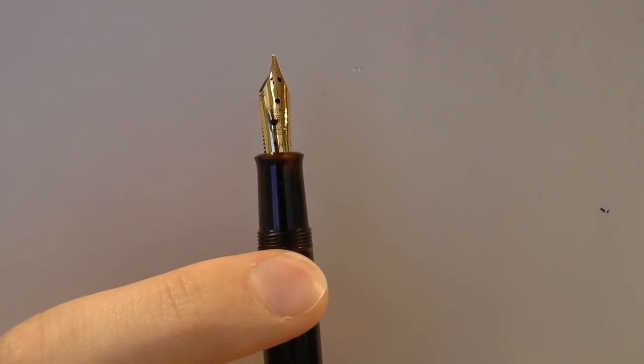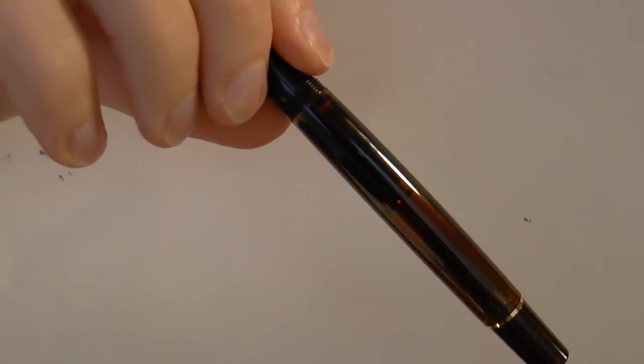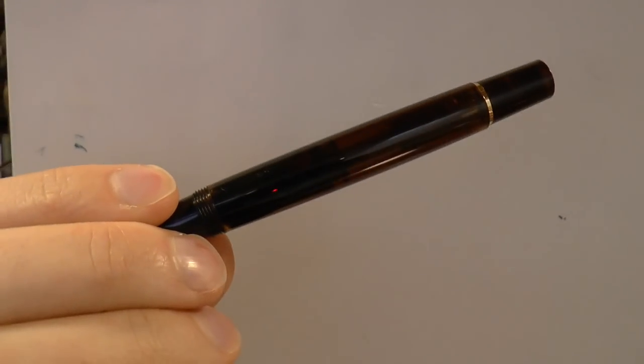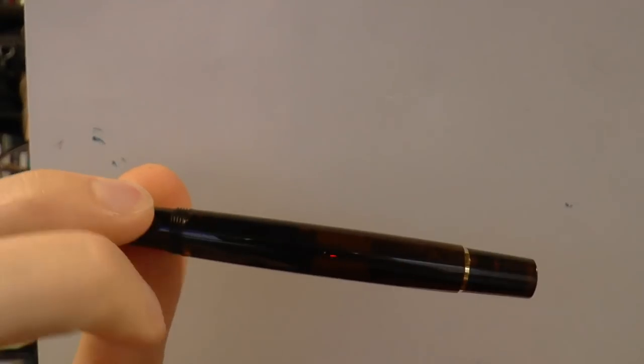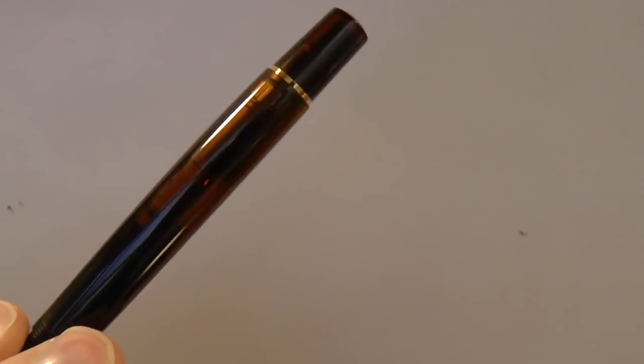The section tapers down, flares out just a little bit, and then we have the nib. The nib says Pelikan, and in this case M for medium. This is a gold-plated steel nib, not a solid gold nib. Nice feed, and these nib units just screw out, which is very nice — if you decide to collect all of these special editions, you buy a few separate nibs and you can easily swap them. It's currently inked up with a dark brown smoky quartz ink. The body is all transparent, so you can see the ink and the piston in there. You don't need an ink window because you can just see how much ink is in there.